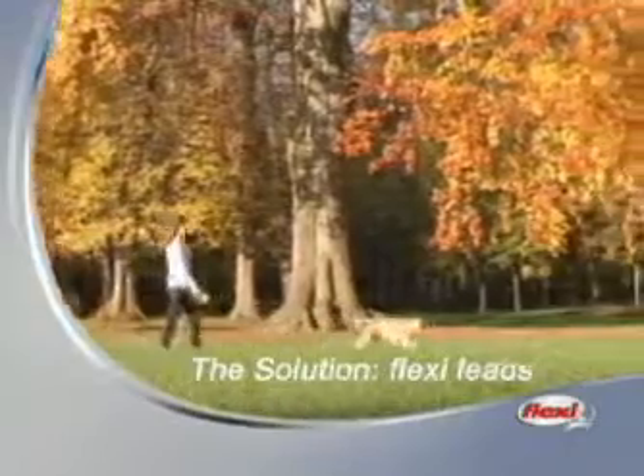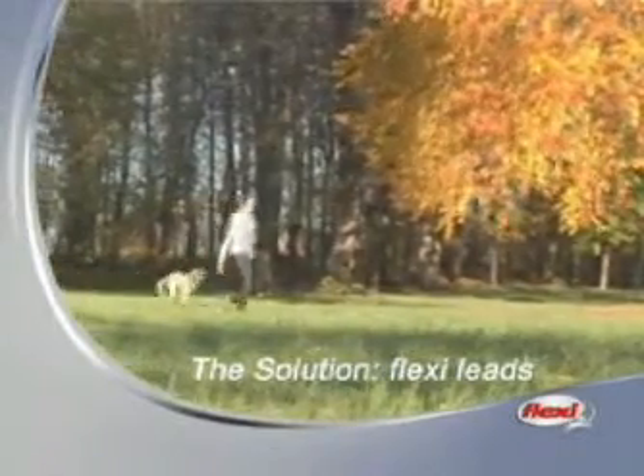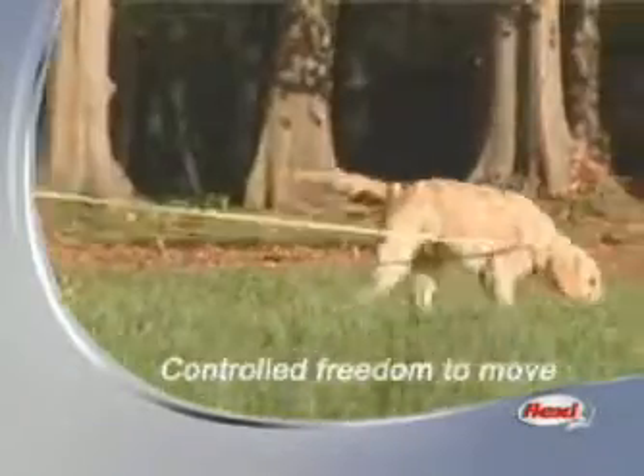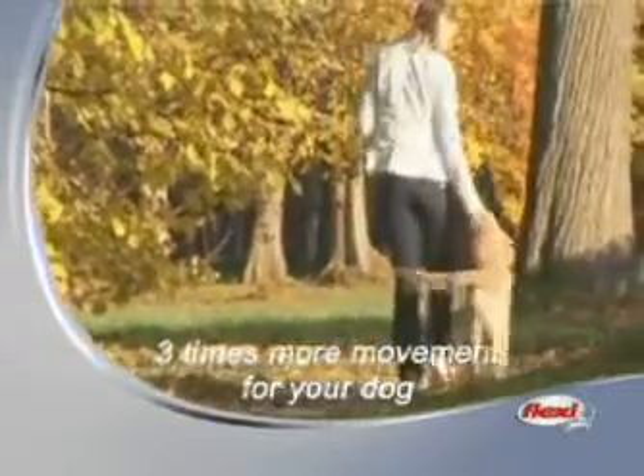Flexi has the solution. On a Flexi lead, you offer your dog even on short walks controlled freedom to move. On retracting tapes or cords, your dog runs three times as much as yourself. This keeps him healthy and fit. Flexi has the solution.